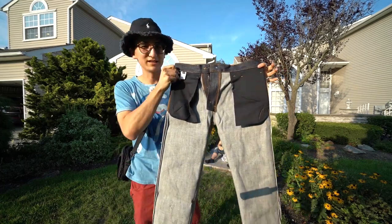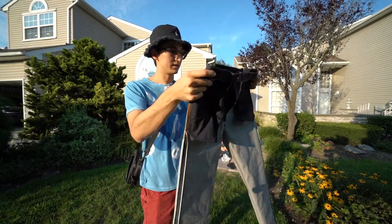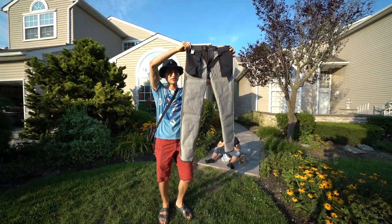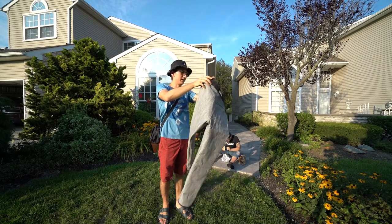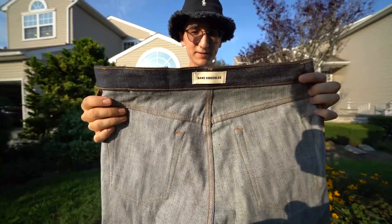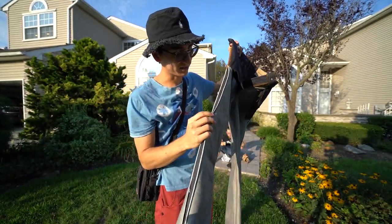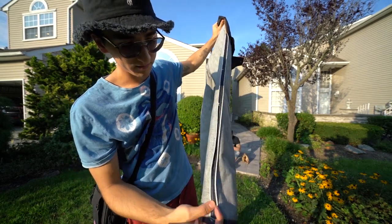Here are the pants inside out — this is the front, as you can see, pretty long pockets. On the other side you get a better look at that tag, and you can see along the outer sides of each pant leg that iconic selvage denim strip.